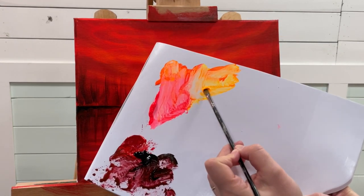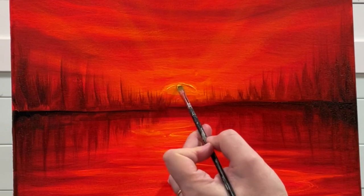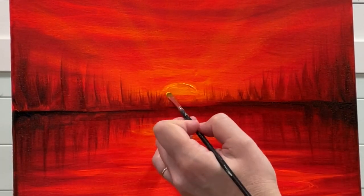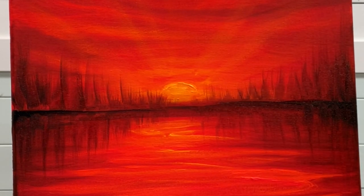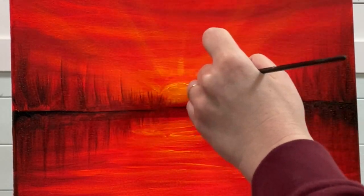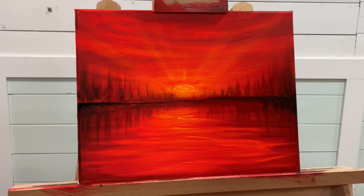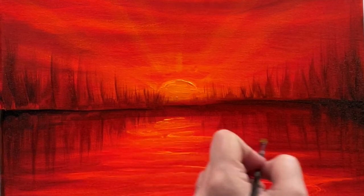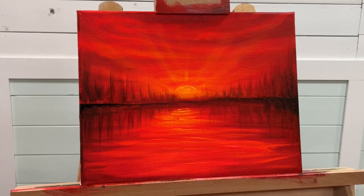With a small filbert brush that's dry, I'm going to go back and take a little bit more of my warm neon luminous yellow and bring it down a little bit lower. I'll pick up a little bit on the tip of the brush and add some more ripples in the water.